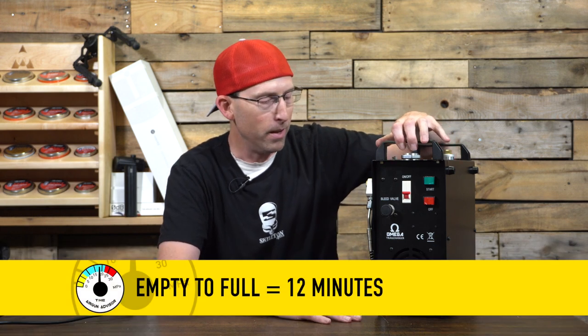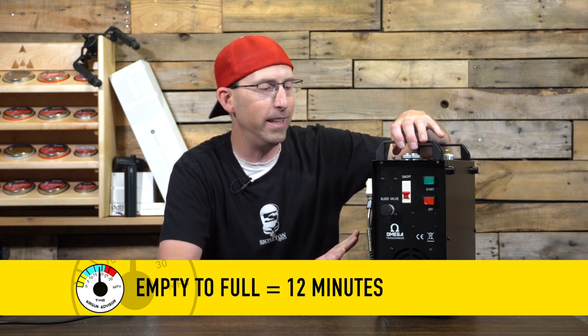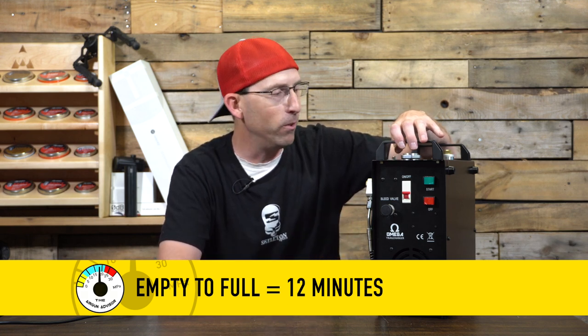We're going to take the cover off to show you what's on the inside of this compressor.